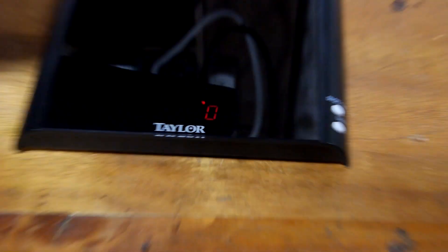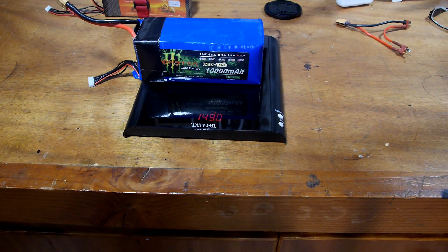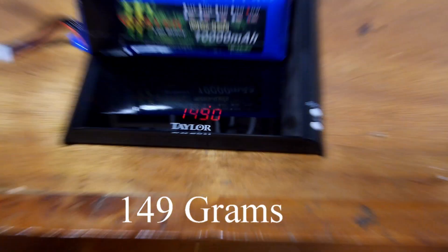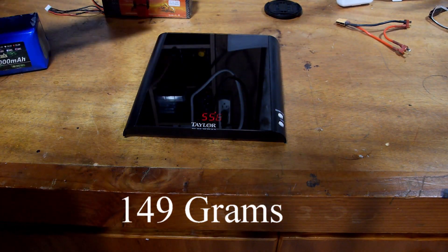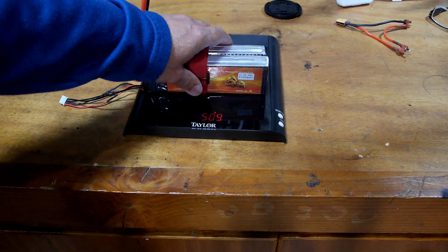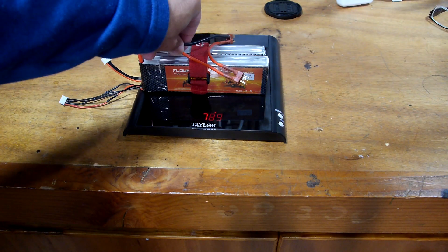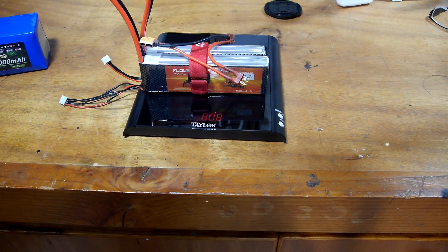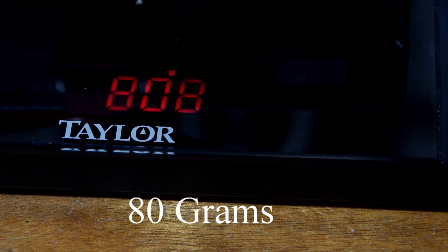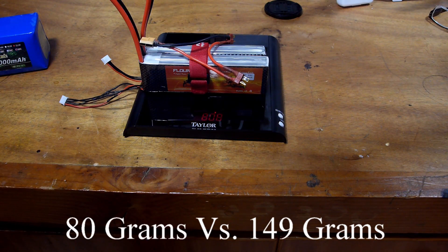The big battery weighs 149 grams. These two — and we'll even leave the strap on there and add the connector because that's going to be there — weigh 80 grams. That's actually a significant improvement.